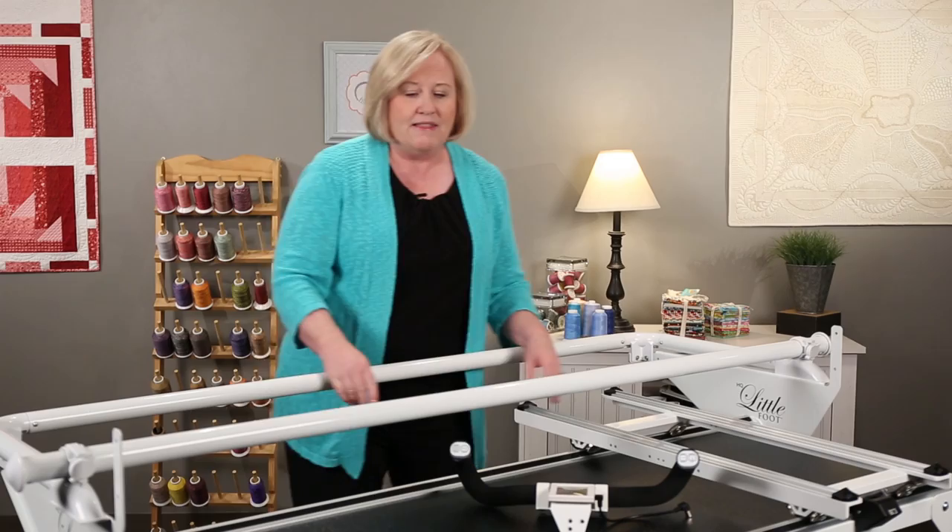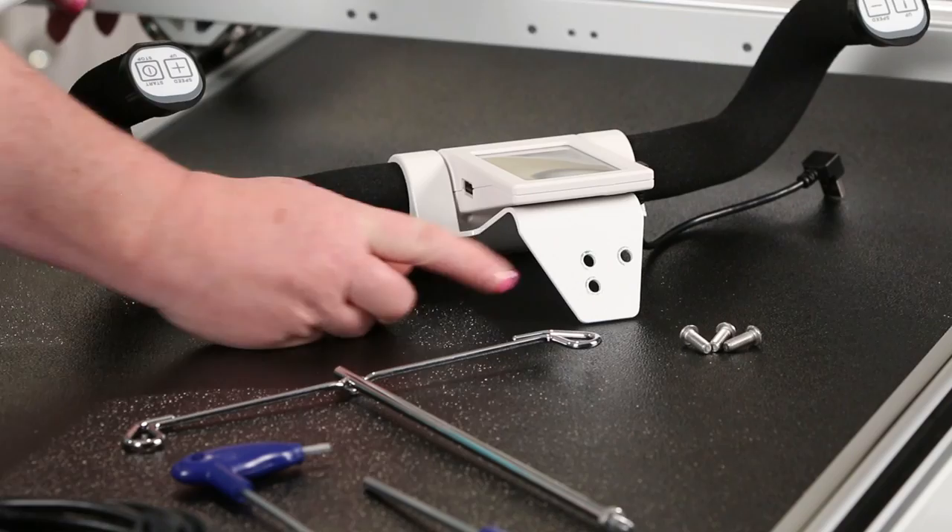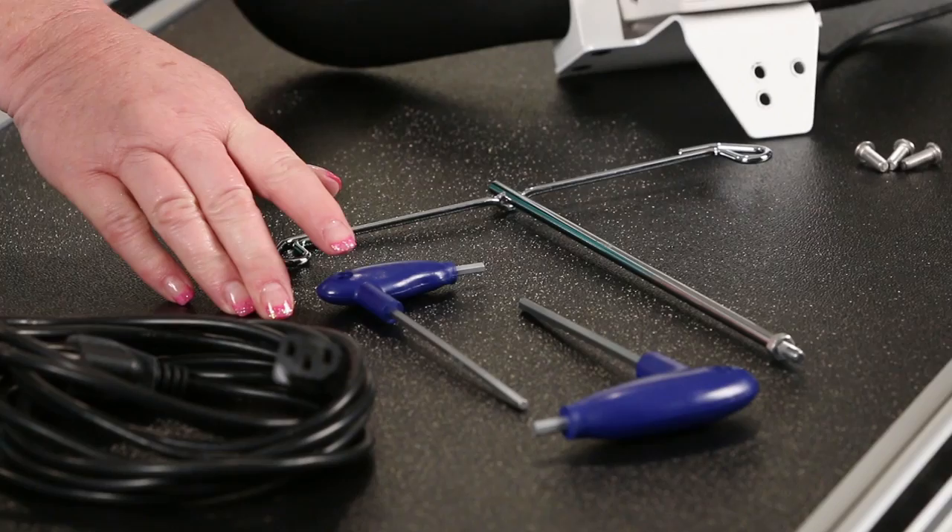The next thing that comes with your machine are handlebars and three screws to install them, the thread mask, a five millimeter and a four millimeter hex wrench, and the power cord, and of course the machine. So let's get that machine on the frame.